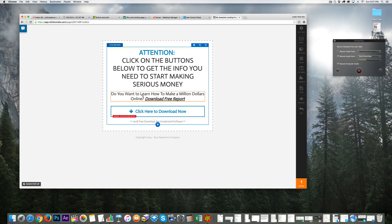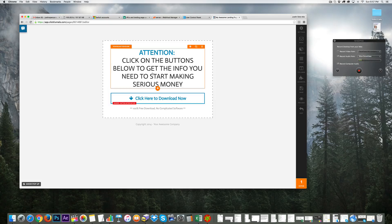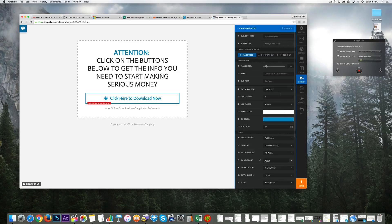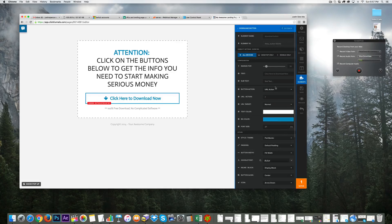The text 'Do you want to learn how to make a million dollars online' is too hype-y, so I'll say 'Click on the buttons below to get the info you need to start making serious money.' For the button, I want them to click and be opened in a new tab containing an offer — you get paid when they click following my strategy.